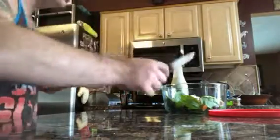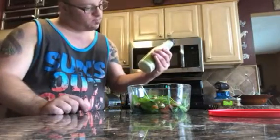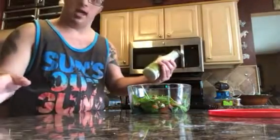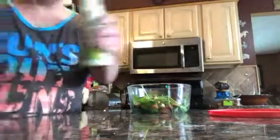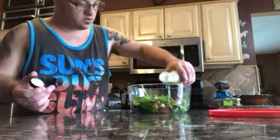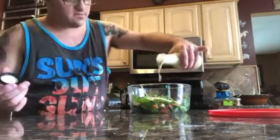That goes in there now. I've got the tomatoes, I've got my lettuce. Now for the dressing — it's called avocado cilantro. It's my favorite — well, it's my mom's favorite dressing, but I'm going to use it for this.